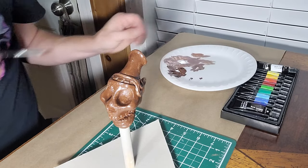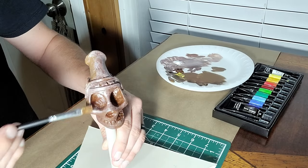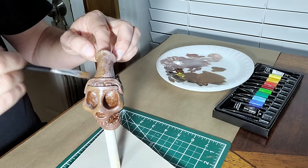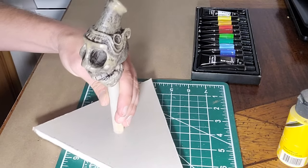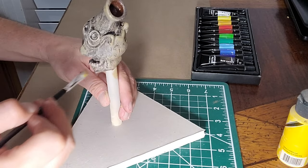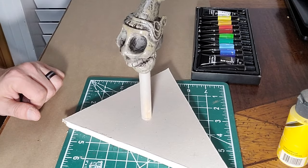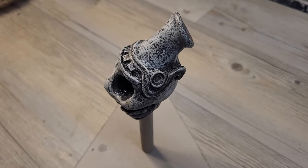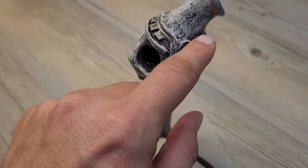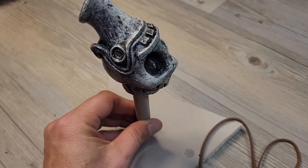All the painting is done and now we are going to take the final step of lacing the leather through the top and around the front, tie it off, and this thing will be done.